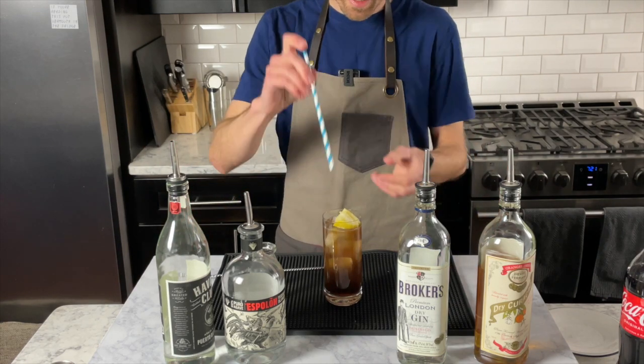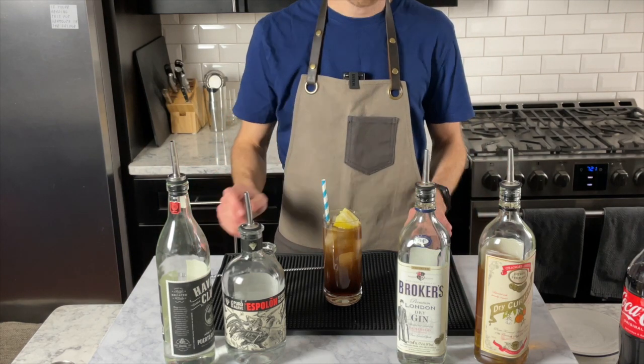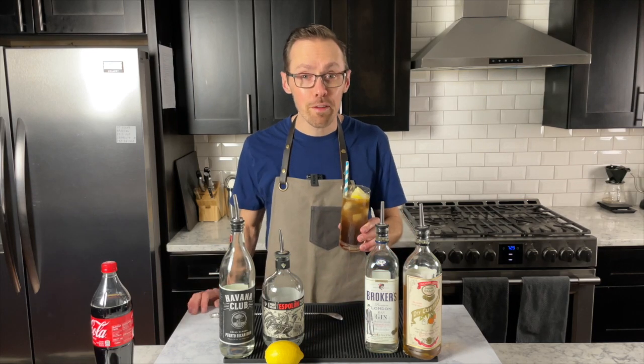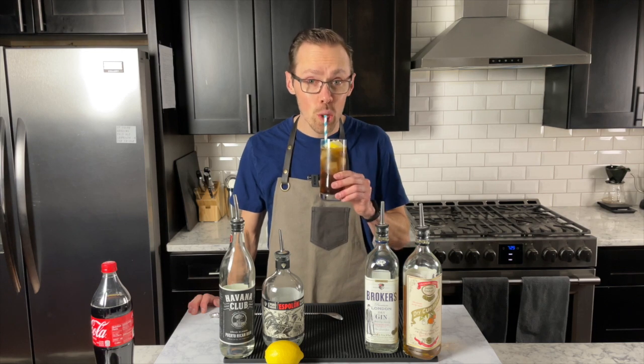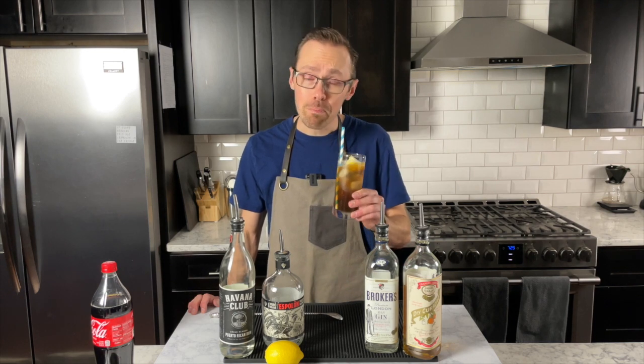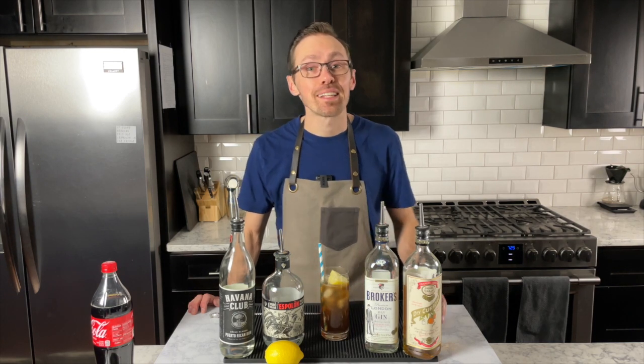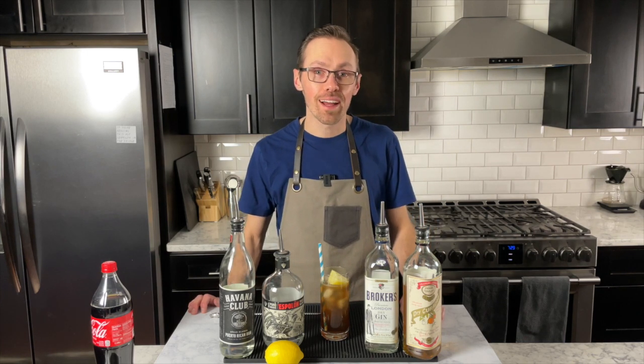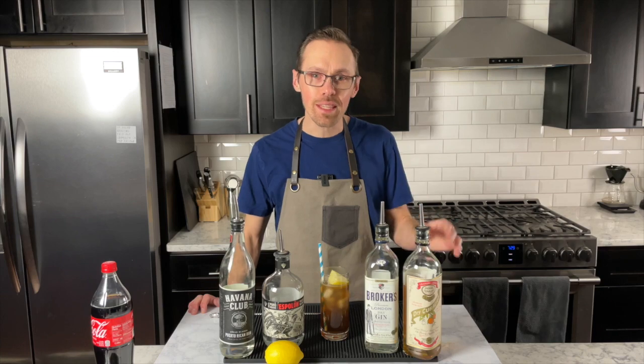Garnish with a lemon if you've got it on hand and maybe a straw. Cheers — here's to the Long Island! You know what, maybe not my favorite drink ever, but honestly, not bad. So there you have it — the reborn Long Island Iced Tea. Happy cocktailing, everybody!